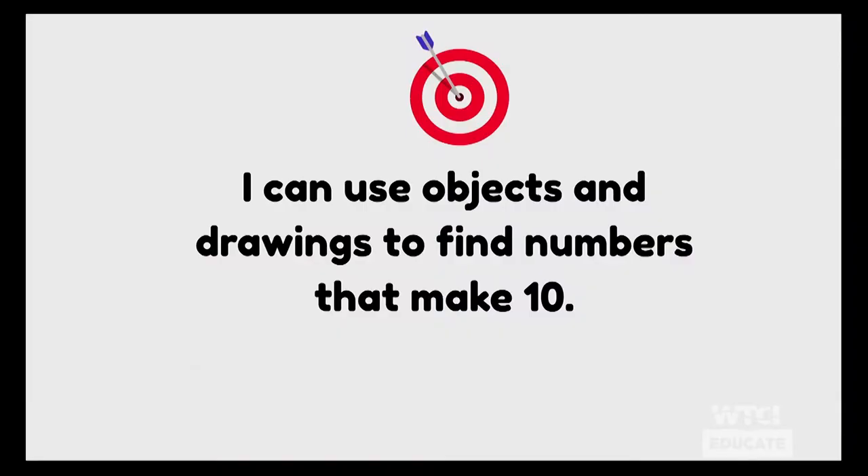Are you ready to get started with our lesson? Great. Let's look at our learning target today. I'm going to read it once all the way through and then we'll read it together. Our learning target says: I can use objects and drawings to find numbers that make ten. Let's read it together — repeat after me: I can use objects and drawings to find numbers that make ten.